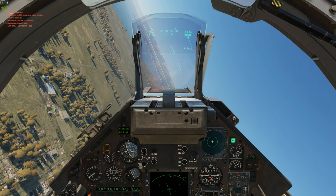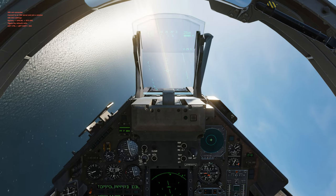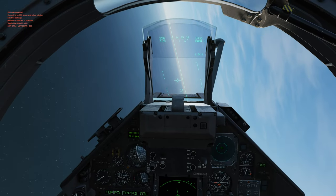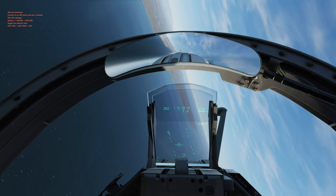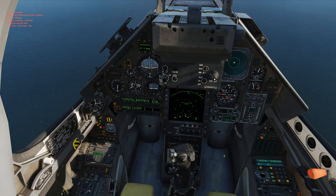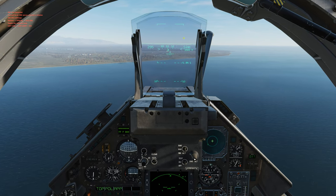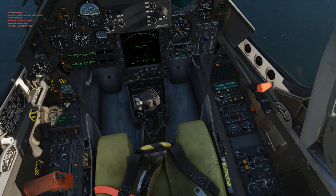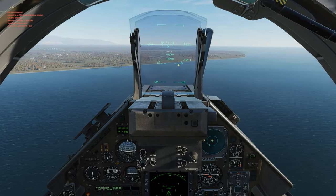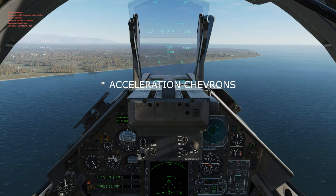This next landing is going to be another visual landing but we're going to use a little bit of assistance. Alright, line up and slow down. You see this panel — we're going to hit APP, which is short for approach. Notice now your speed, heading tape, and altitude are lower. You've got these chevrons down here — you want your chevrons in those brackets to give you the optimal landing approach speed.